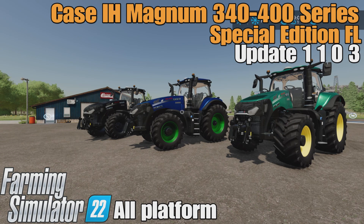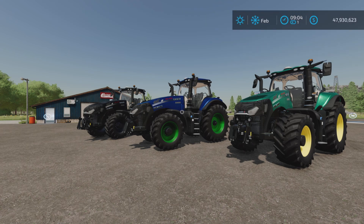Looney Farm Guy here, and in this video we'll be looking at the update to the Case IH Magnum 340-400 Series Special Edition FL by MacTrucker921. What has been updated?